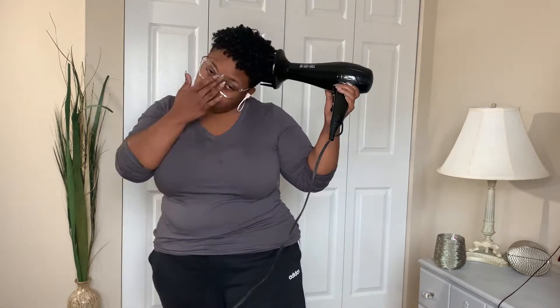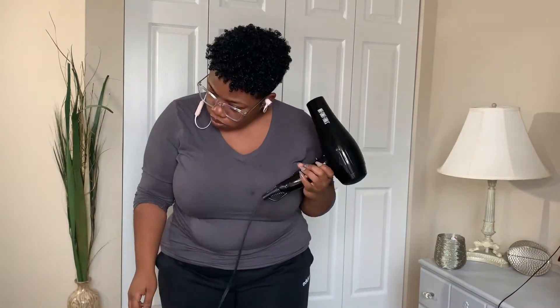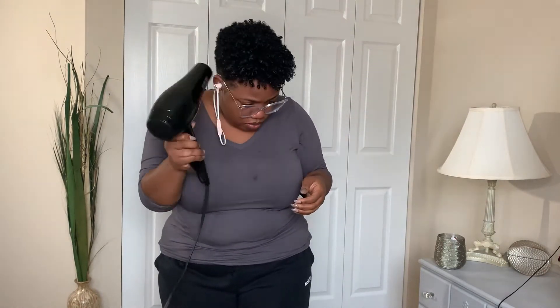Here I'm diffusing — I air dried for maybe about five hours and it was still damp to the roots, so I hit it for maybe five minutes with a diffuser. Then I remove the diffuser attachment and on low heat and high speed I'm just hitting the roots of my hair to help create a little bit of volume.